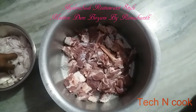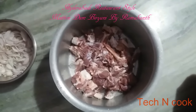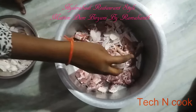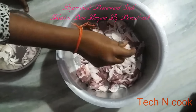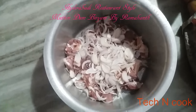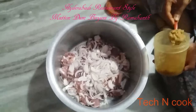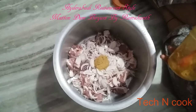For making biryani I am using 2 kg of mutton. First we need to add onions, then add ginger garlic paste — around 2 tbsp.